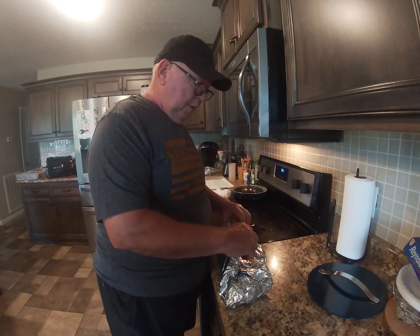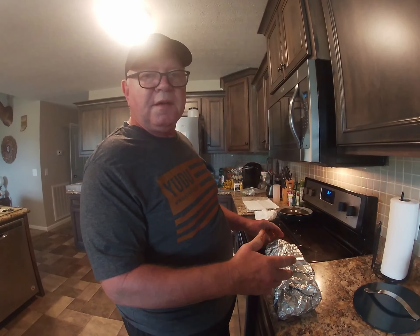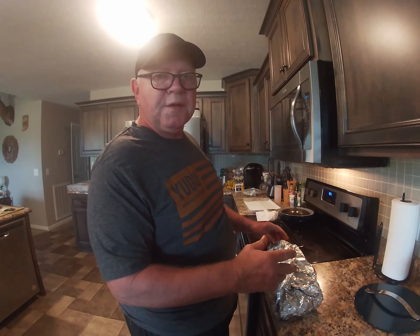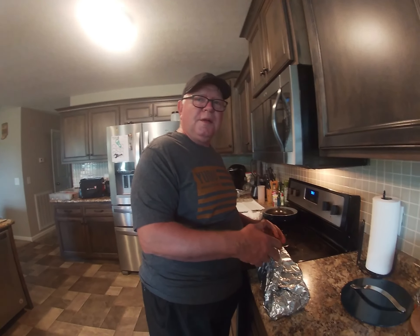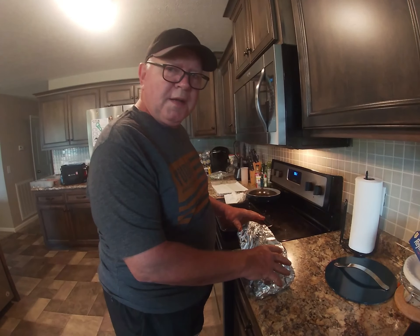We're going to put these on the smoker at 250 to 275°F for two hours, and then we'll turn it. Start with bone side down and let it cook.